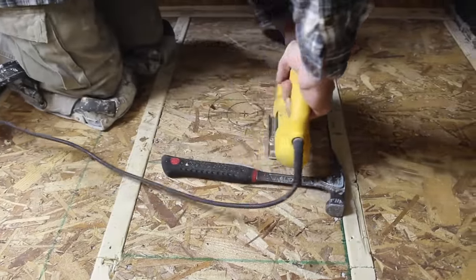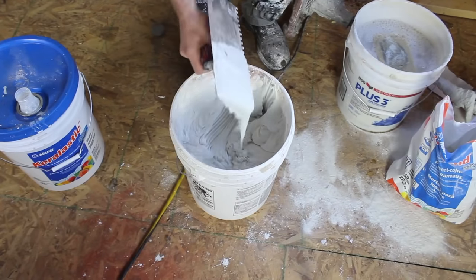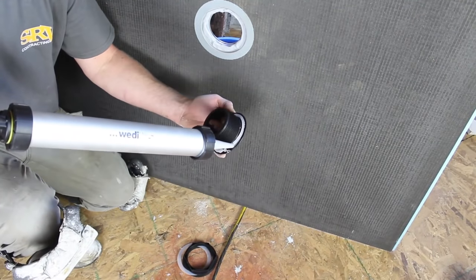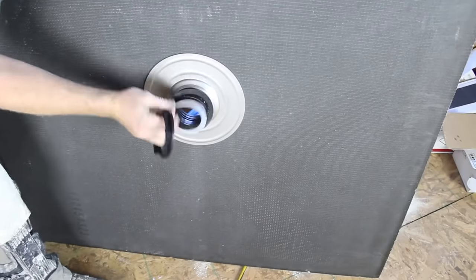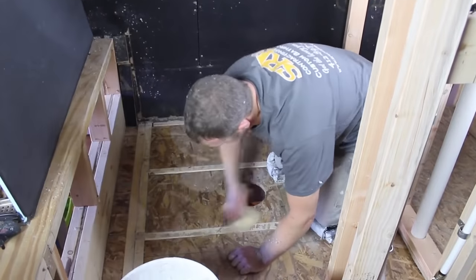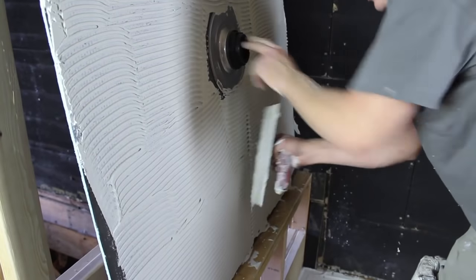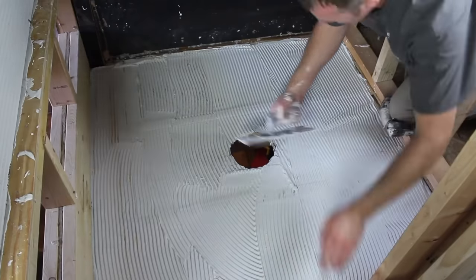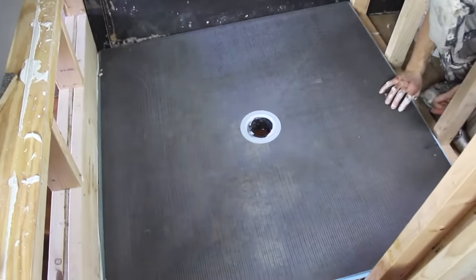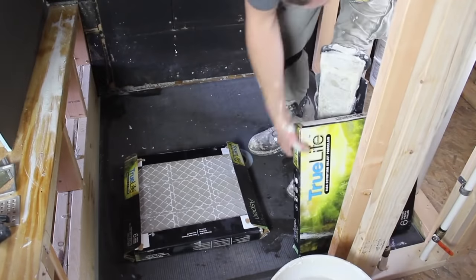Secure three-quarter inch plywood or OSB to the 2x4s, then remove a 5-inch hole for your drain. We're going to be mixing up modified thinset and applying Wedi joint sealant to the drain connection per the Wedi instructions. This is the Wedi fundoligno curbless shower tray — one of the easiest ones to install. Dampen the wood subfloor, apply modified thinset to it and also to the back of the Wedi fundoligno, use directional troweling, and set the fundoligno in place. This is one of the simplest ways to install a curbless shower tray.